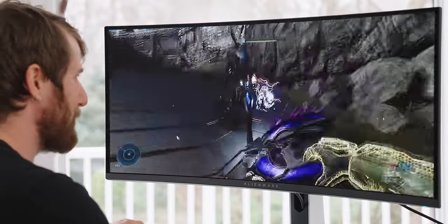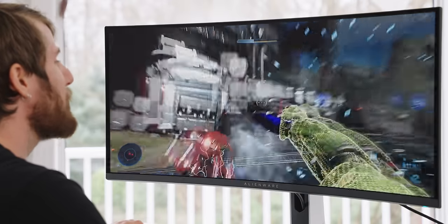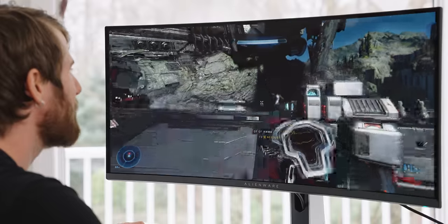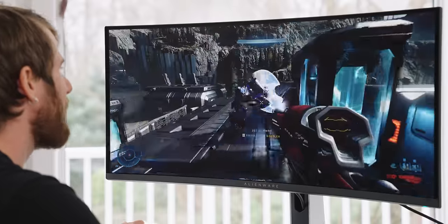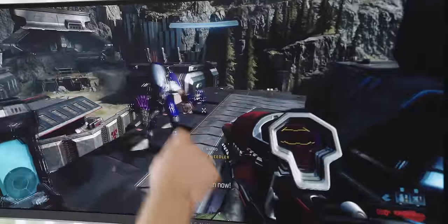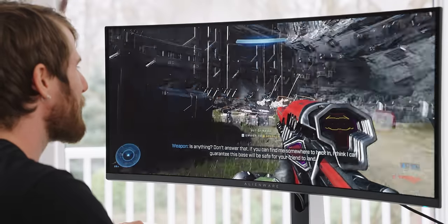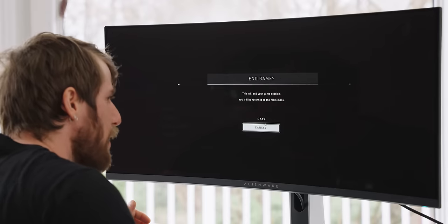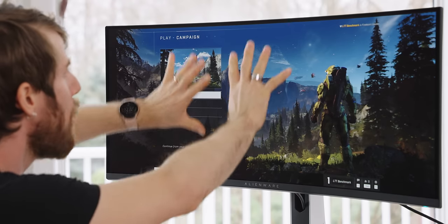Look at this suit all glowing yellow and stuff! Forza had that realism kind of HDR effect, but this is fantasy environment HDR — it just hits different. Like what else is there to say? Effects and explosions look awesome.